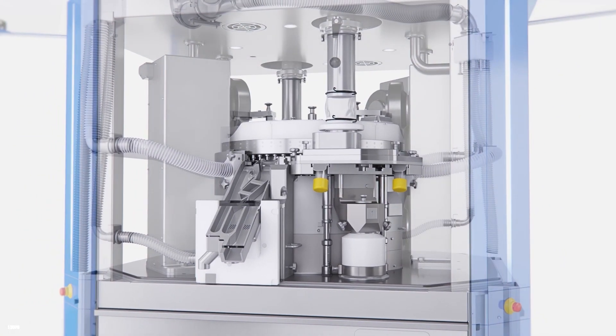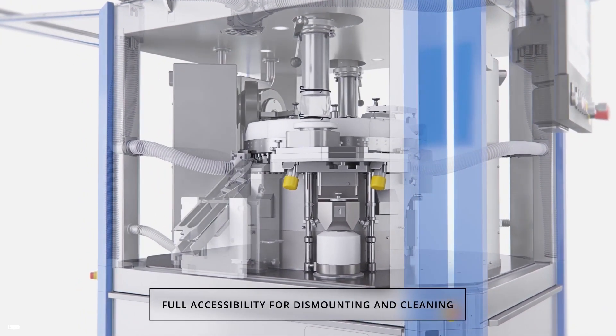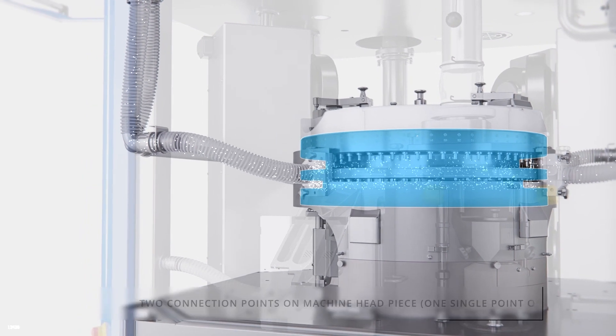The new concept for routing dust extraction hoses through the multi-function channels permits full accessibility for dismounting and cleaning. As a result, the machine base is free of hoses and therefore not contaminated.